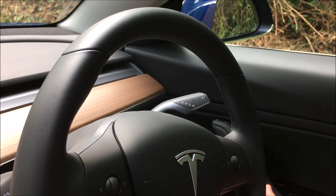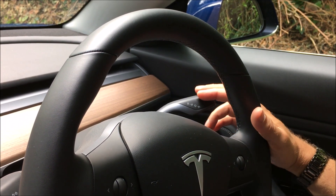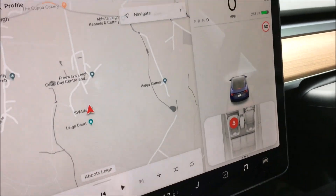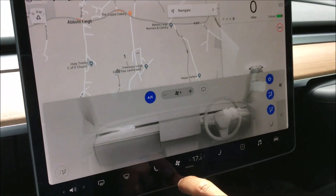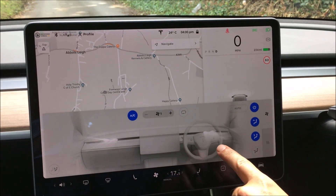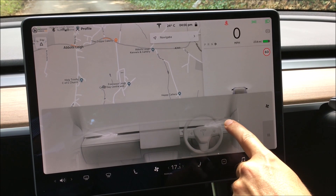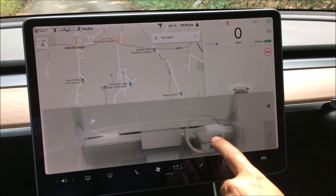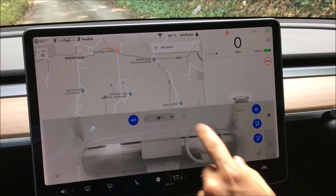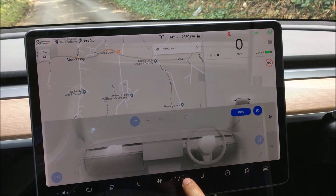To drive, it's very similar to a Mercedes automatic — you just pull the stick down to drive. The air conditioning: you tap the fan icon, which brings up a beautiful display. To adjust the air flow, you just trace your finger in the direction you want the air to flow, on both sides. Everything else aside from that is fairly conventional: fan speed, auto, and temperature.